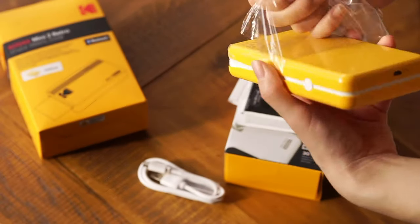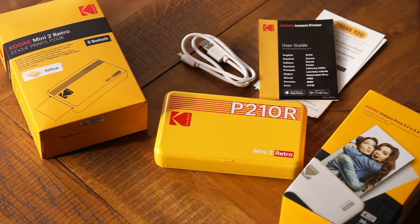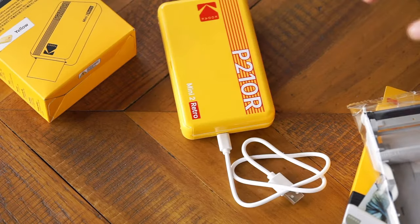With its glossy case, easy-to-use app, and durable print quality, the Mini 2 Retro has all of your bases covered.